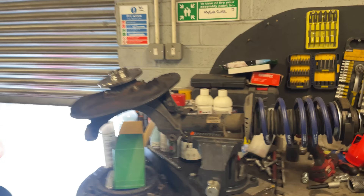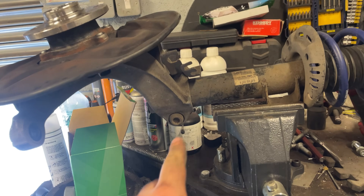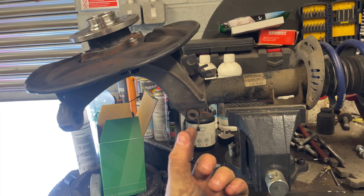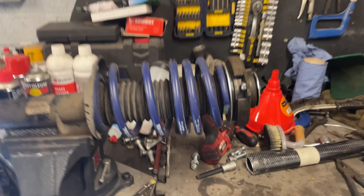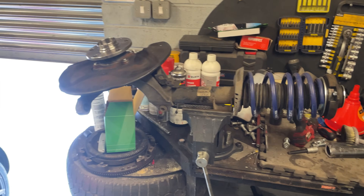Now that it's in the vice we've got to get that bolt out. As you can see the shock goes through the hub, so we need to get that bolt out, splay the bottom open to slide the shock out, take the spring off, take the top mount off, and put it all on the new shock ready to fit it.